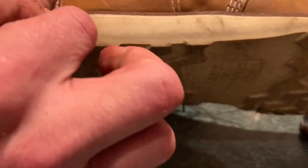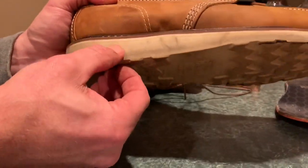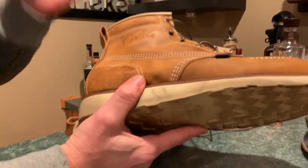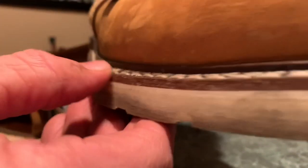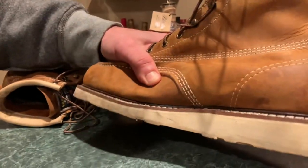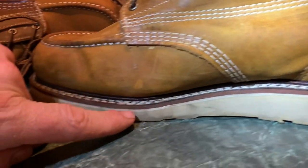Starting at the bottom — the sole is a little soft and I'm a little concerned it might wear out. It picks up dirt really easily and seems more porous than other white soles I've had. Traction's been okay so far. They did a nice job stitching all around — this is a heavy stitch boot. Moving to the welt, it's double-stitched all the way around. It's kind of a PVC plasticky welt.